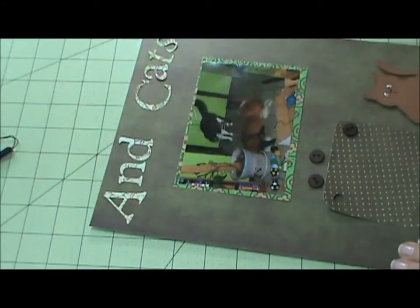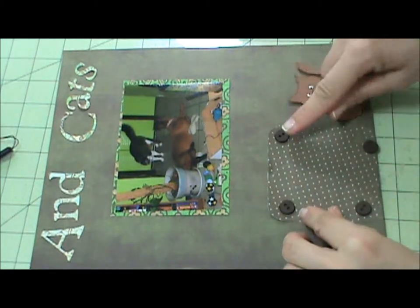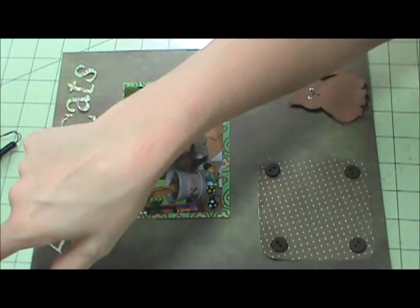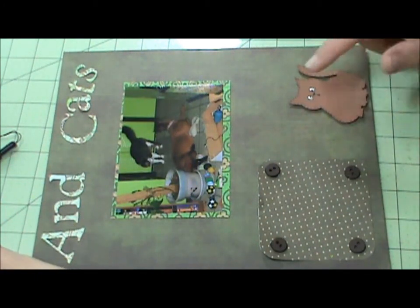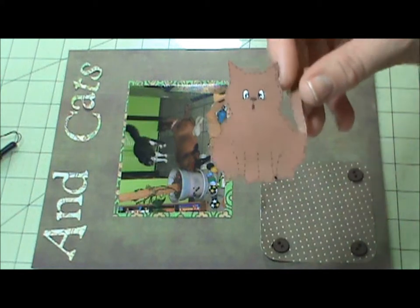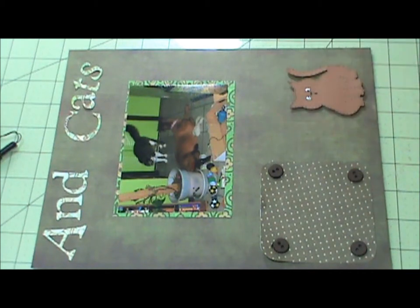Now let me bring in the second page — which is right here. I'm going to put buttons over the holes because they're too big for any kind of brads. It is at three and a half inches. The cat is from Chore Chart and this is from All Mixed Up. The cat is cut at three inches. I gave him a surprise face — because the cat's surprised, like, 'I don't know that dog.'